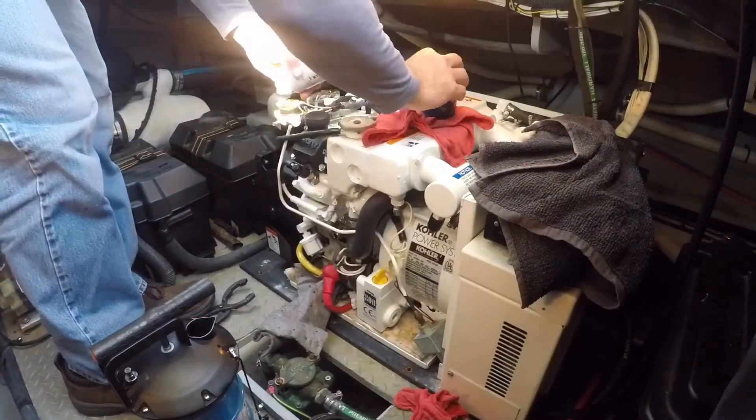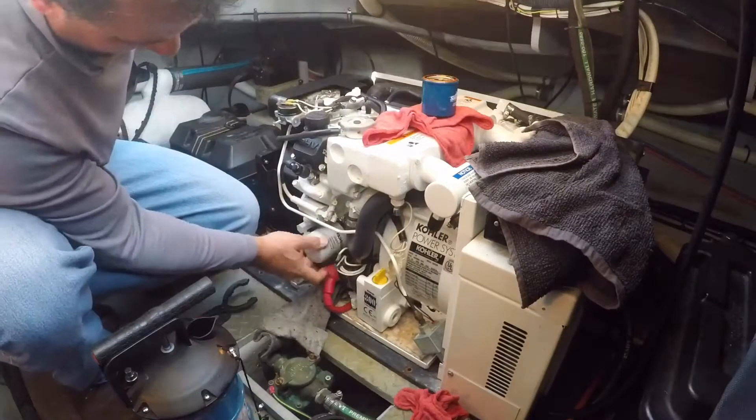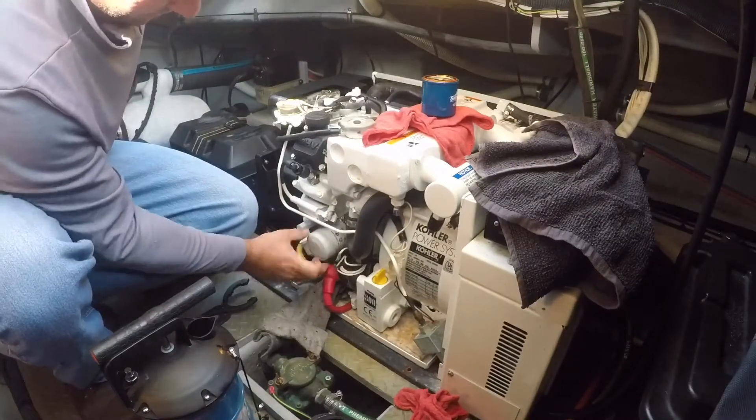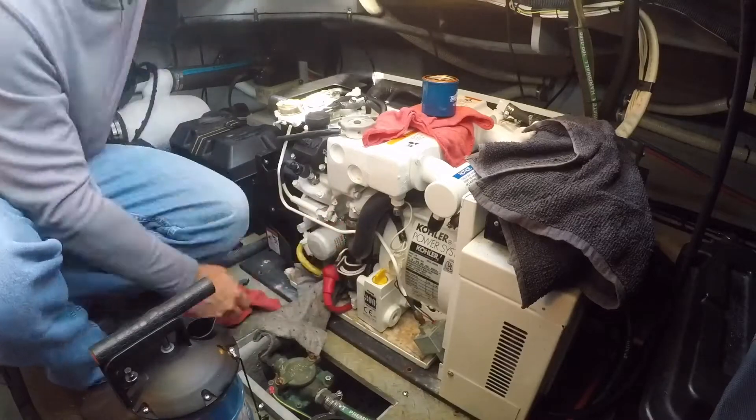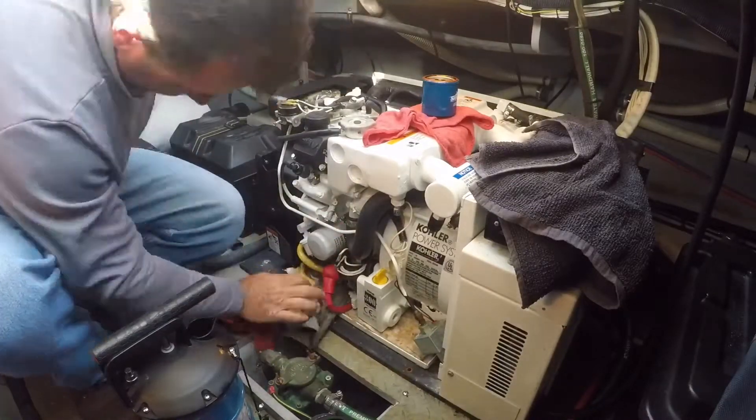You'll want to lubricate the new oil filter gasket with just a little bit of oil and then screw the oil filter on snugly. I just use hand strength — I don't use the filter wrench to tighten it too much.